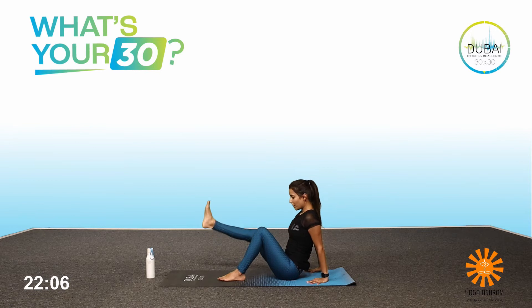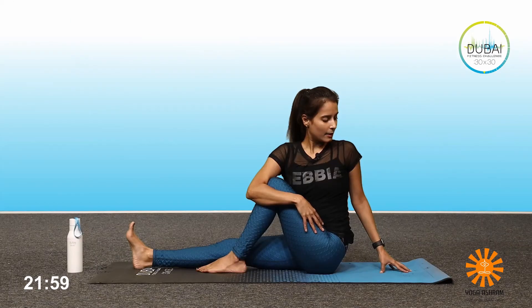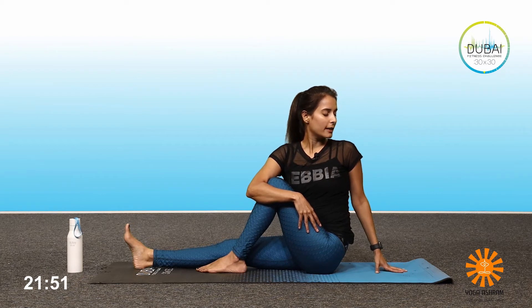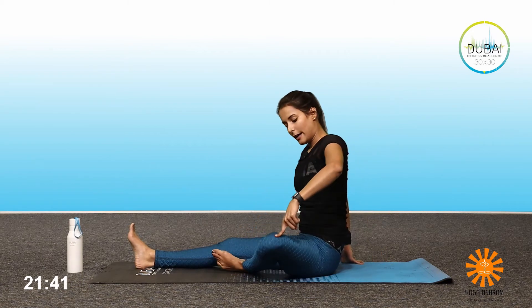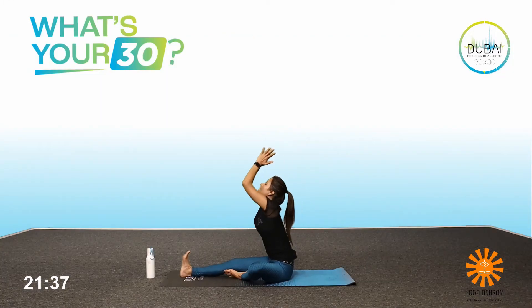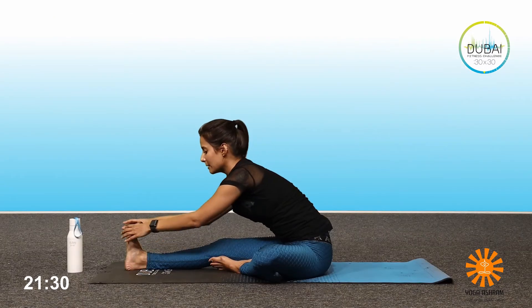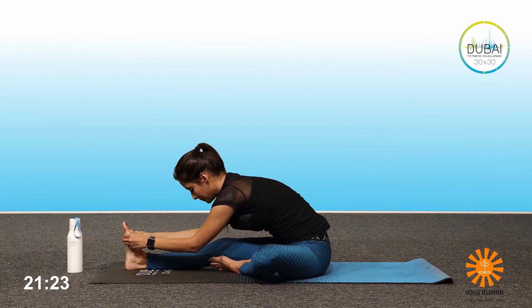Inhale, come back. Exhale — bring your right leg straight, back straight, bring the left knee in. Hold the left leg with your right hand and twist. Hold it right there — one, look back, two, three, four, and five. Inhale, come back, center. Drop your left leg down. Inhale, bring the hands up. Exhale, bend forward in Janu Sirsasana. If you can touch your toes, stay here; if not, you can hold on to your ankles. Try to bring your head down if you can — one, two, stay there, three, four, and five.